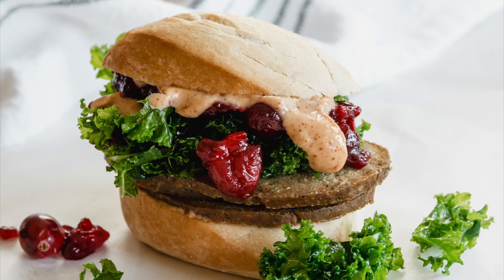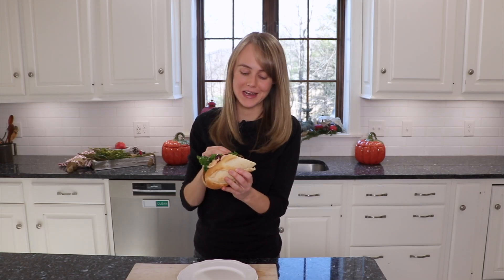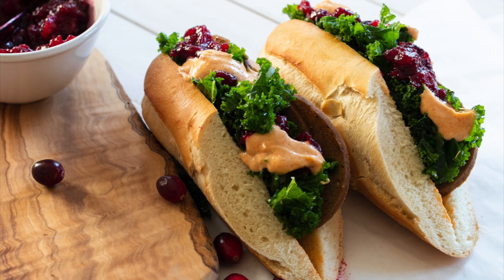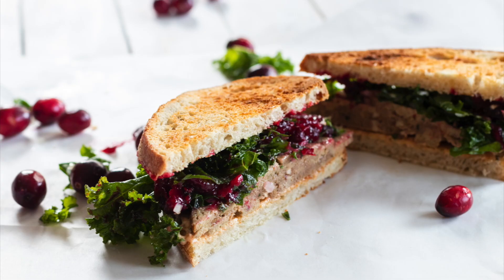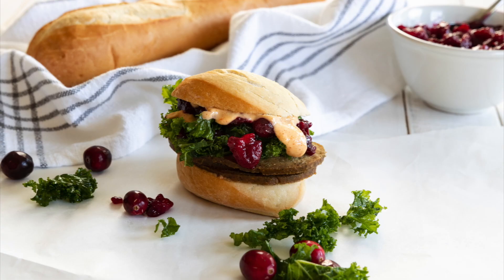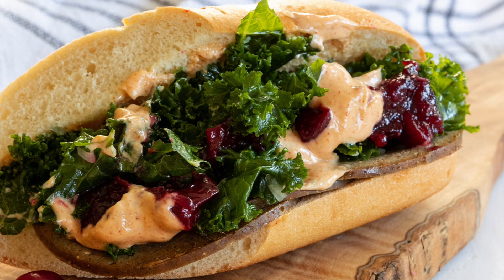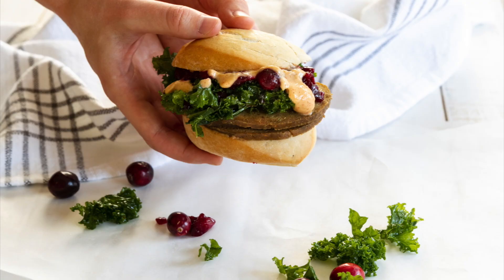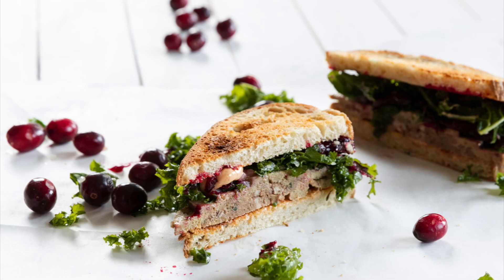I don't even know where to start — there is so much good in this sandwich. You have that beautiful crusty bread, you have the meat, you have that special sauce, you have the chewiness from the kale, and the little sweet notes from the cranberry sauce. There's so much flavor, so much texture going on — this is my favorite sandwich. If you try it, please let me know what you think. Thank you so much for watching. I hope you and your family have an absolutely wonderful Thanksgiving, and I look forward to seeing you next Wednesday with another video. Bye.